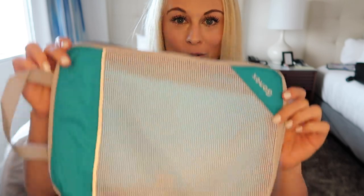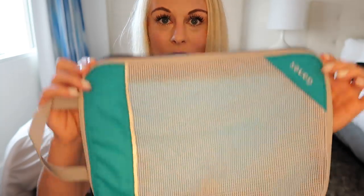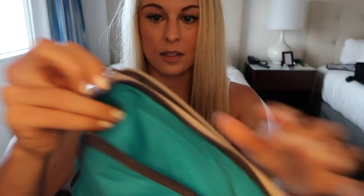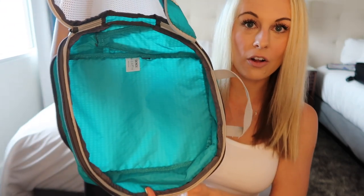Another product I'm such a fan of — one I bring on every single work trip and vacation — is my Go Next packing cubes. What's great about these is that they are compressible: there are two zippers, a compressible zipper and a main zipper where you put your clothes in. I brought about eight or nine bathing suits for this trip and was able to fit them all in one small packing cube, which saved so much space.